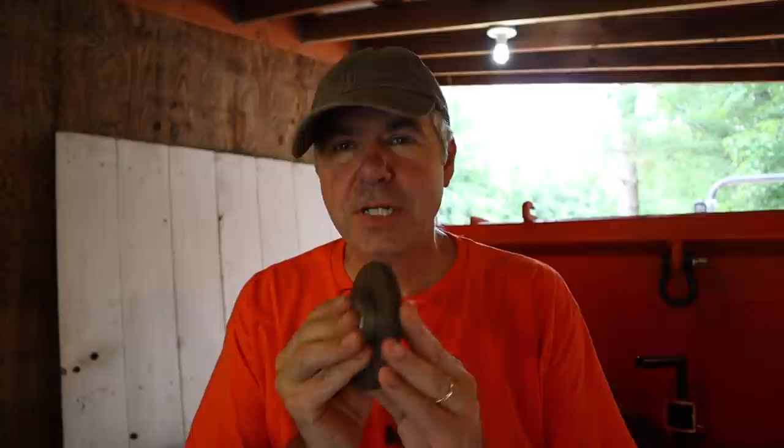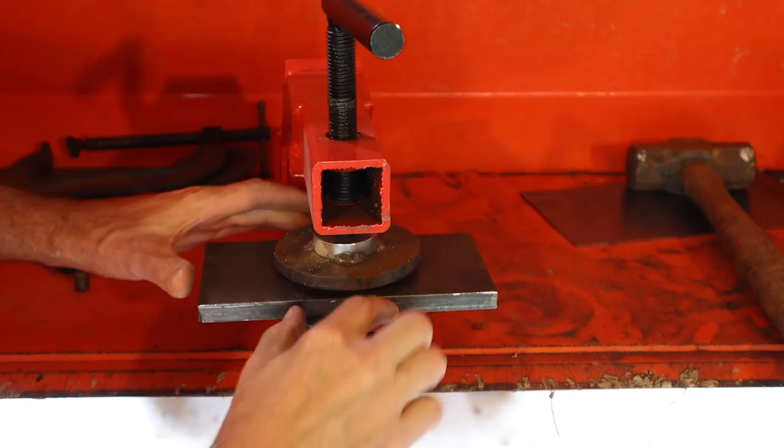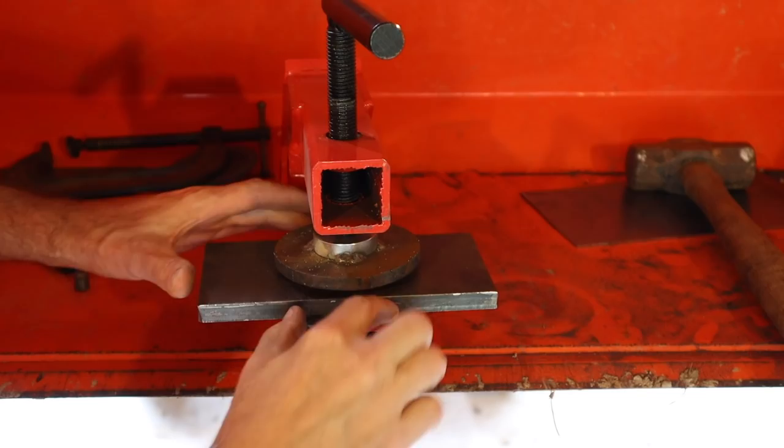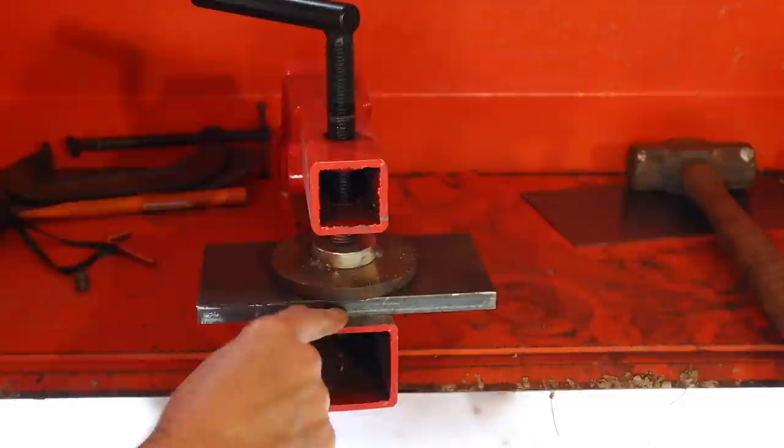The first thing I'm going to do is weld this bigger foot on here, because I'll be able to use it to hold the plate in place while I weld that. So we'll start with this and then move on to that. I don't use my Hobart Handler 140 welder very often, but when I do I'm glad I have it. Now I've centered this half-inch piece of flat stock on the bottom — it's just sitting here — and I'm going to weld it across the front, but I'll use the clamp itself to hold it in place. I'll put a couple tacks on the bottom and then we'll test it.